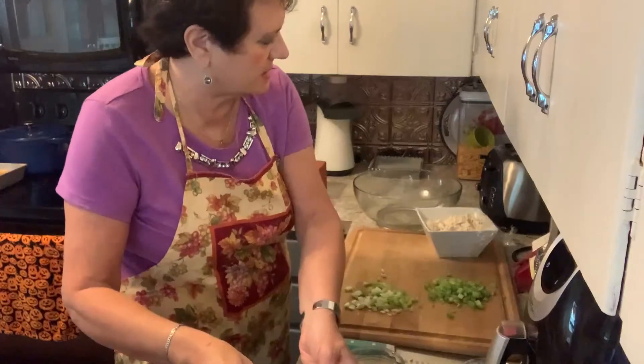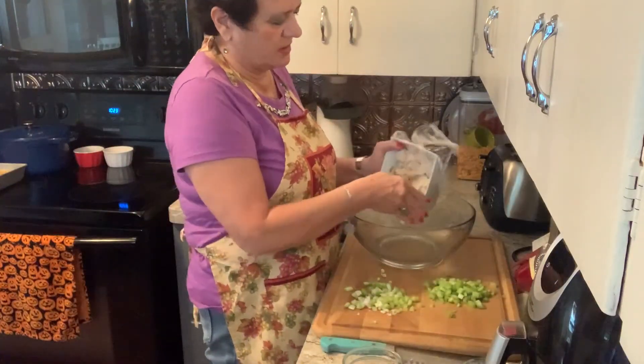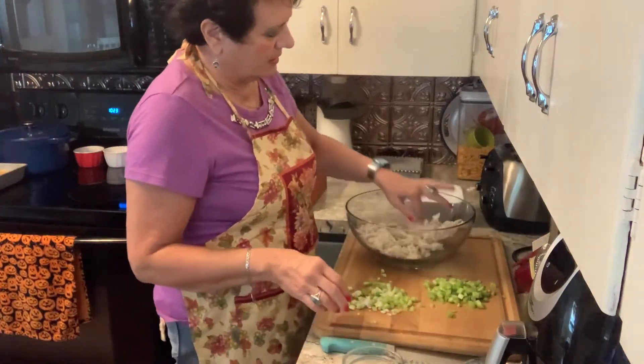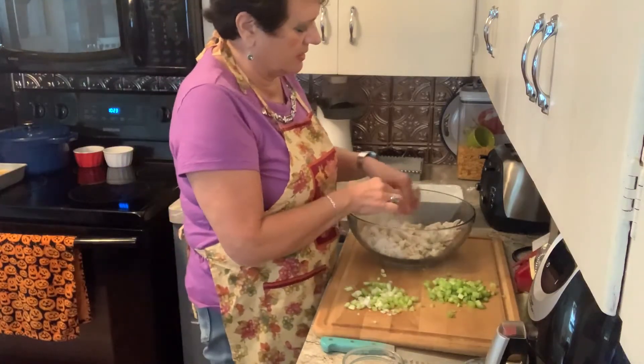I'm going to set that aside and I have a whole cooked chicken breast that I boiled up the other day. There's no bones in it or anything and I chopped it up.